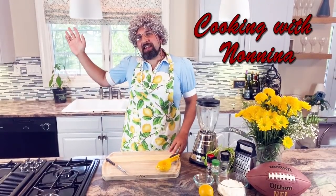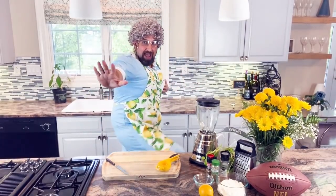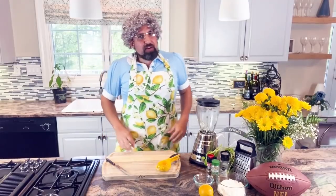Hi everyone! Welcome back to Cooking with Nanina. Today is the game day edition. You know, Nanina used to play American football — I was a fullback. Although I used to make big blocks on the gridiron, I like to now make my food to be the big hit of game day. So I'm going to help you with four appetizers that you can serve to your football parties.